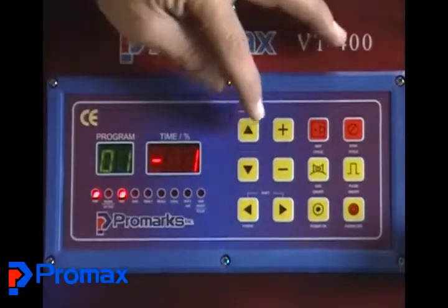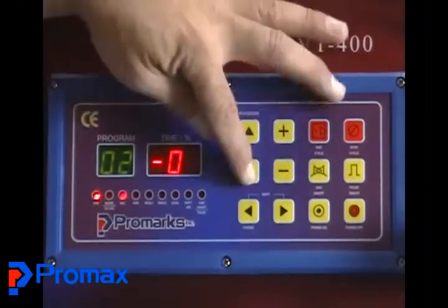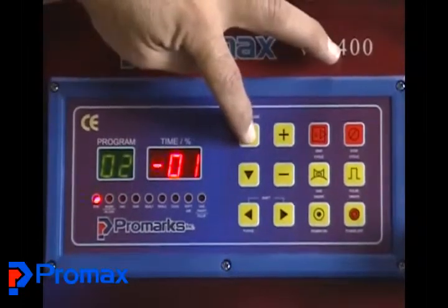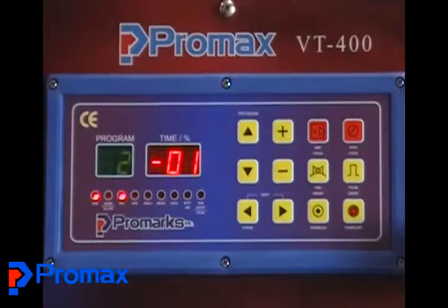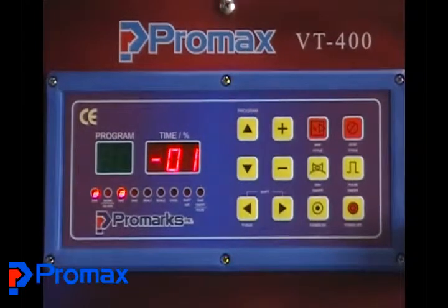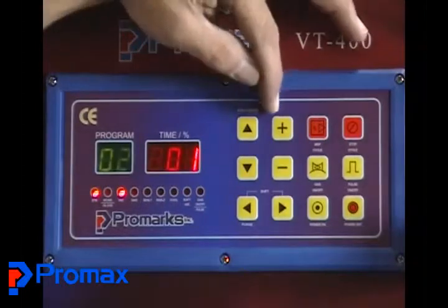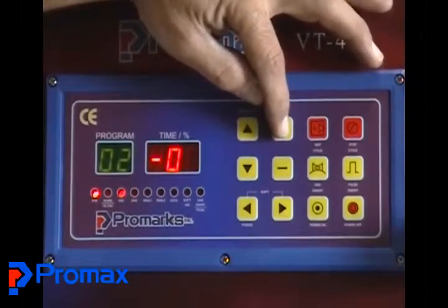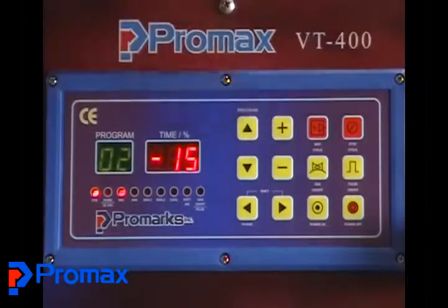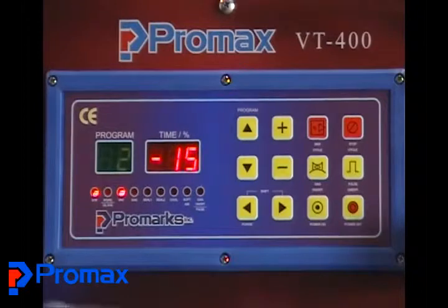Now I'm going to set up another program — program two — and that's going to have a gas flush function. So now we're going to add some vacuum time, because we have to do vacuum to put all the air out of the cup or the tray. We'll add maybe 15 seconds of vacuum, which may be more or less than you need depending on the size of your tray or how much gas you're going to be flushing.